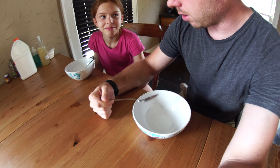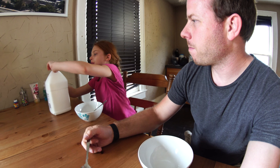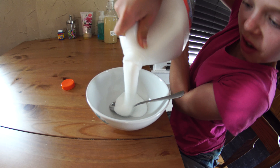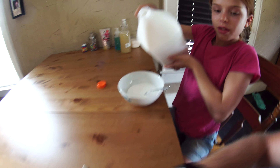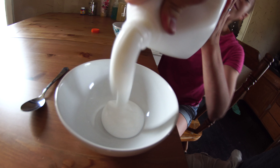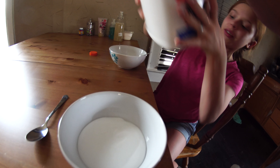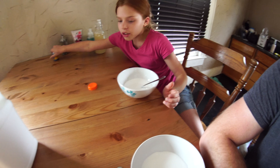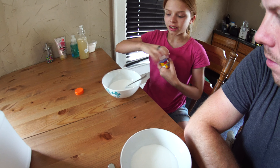So what are we doing? Okay, so first you have to put a little bit of glue — about how much? You put about that much glue. All right, perfect. Okay, well not about that much.